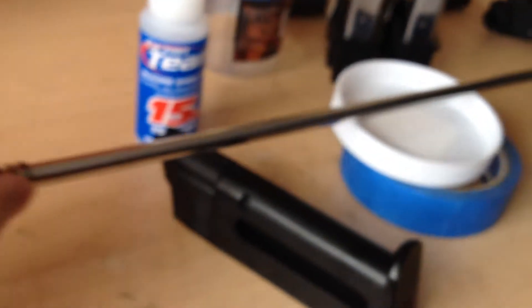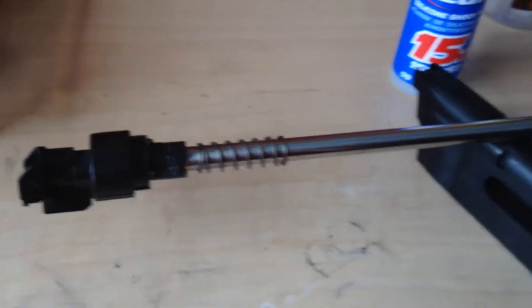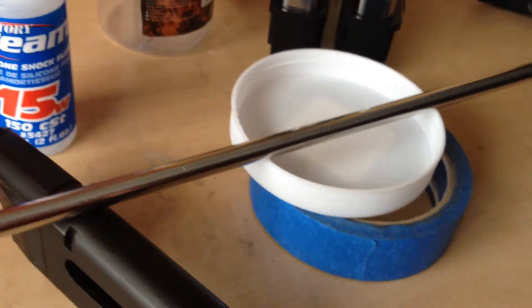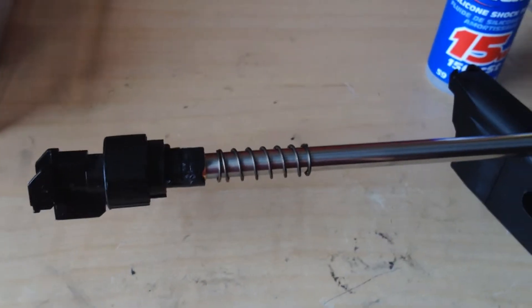That's like the fourth time I've had to glue it because I was in the process of installing this Angel Custom 6.01 bore barrel, 500mm, and it broke again. One of my friends was using it at a game — just a little backyard game — and it stopped shooting.